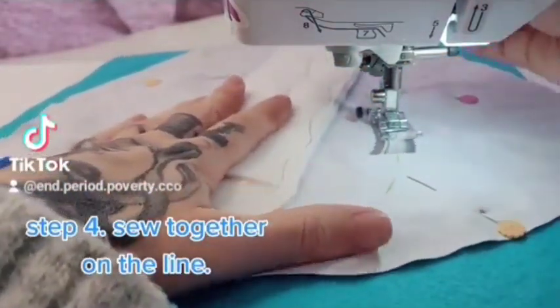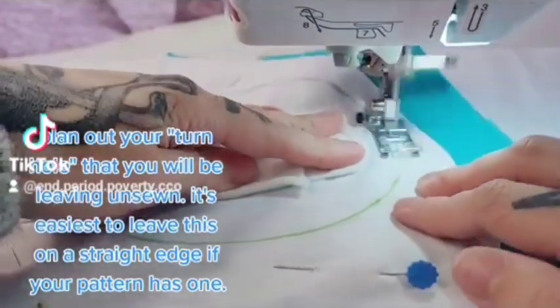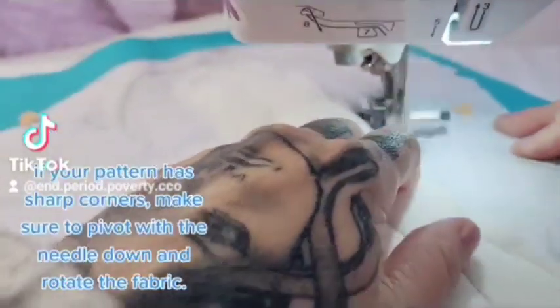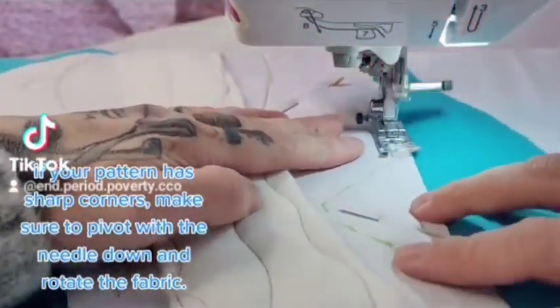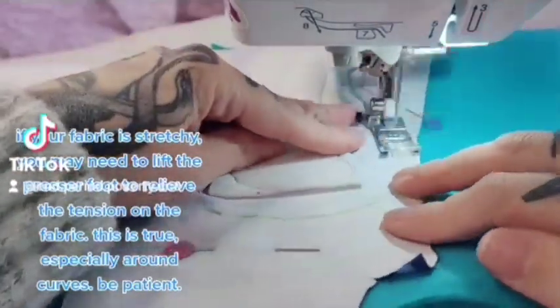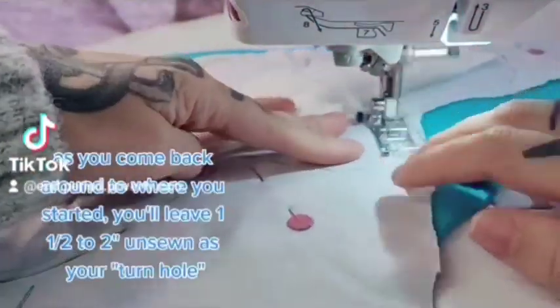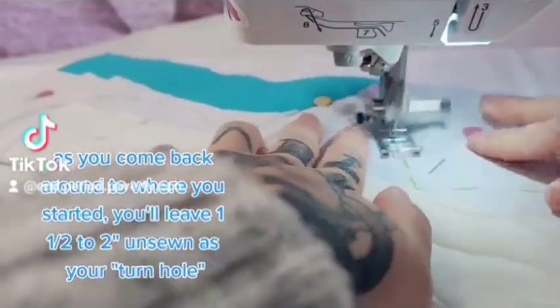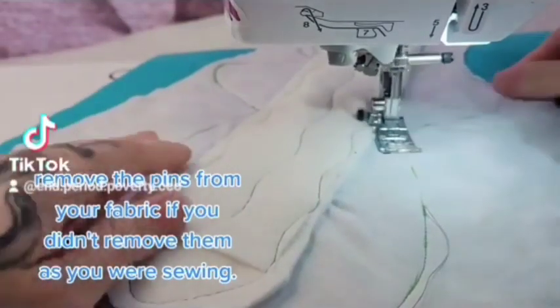Step 4. Sew together on the line. Plan out your turn hole that you will be leaving unsewn — it's easiest to leave this on a straight edge if your pattern has one. If your pattern has sharp corners, make sure to pivot with the needle down and rotate the fabric. If your fabric is stretchy, you may need to lift the presser foot to relieve the tension on the fabric, especially around curves. Be patient. As you come back around to where you started, leave one and a half to two inches unsewn as your turn hole. Remove the pins from your fabric if you didn't remove them as you were sewing.